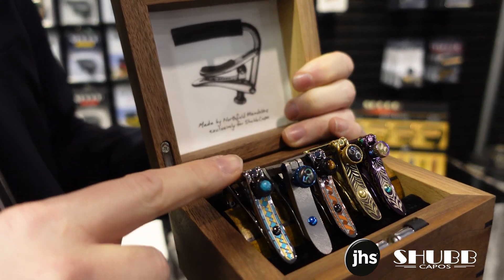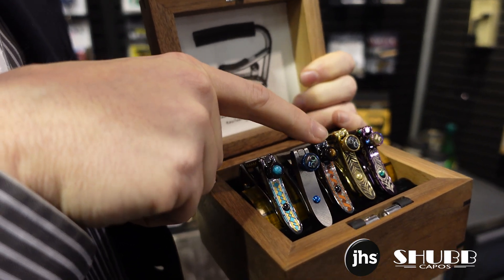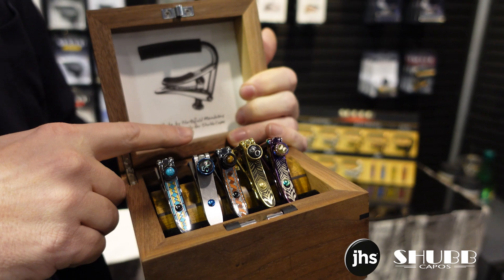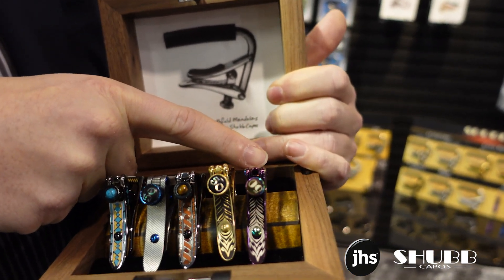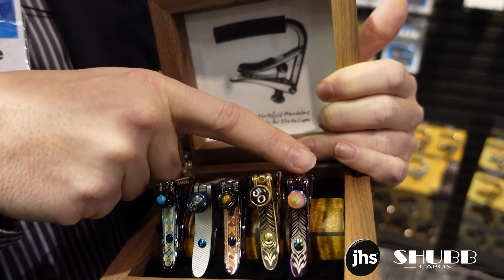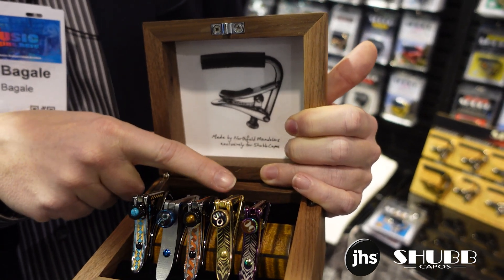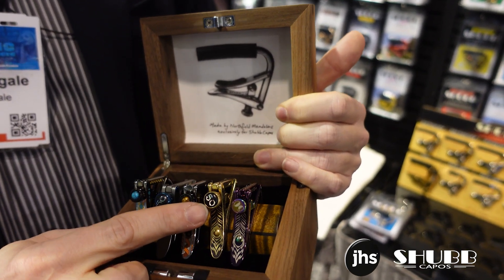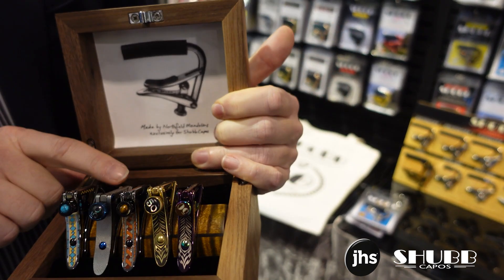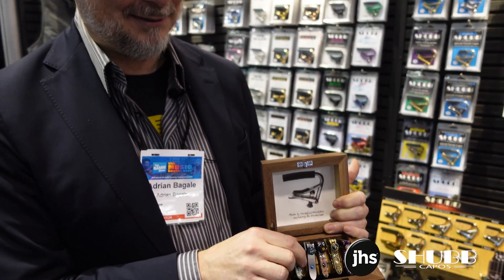We made some with an enamel inlay — we call this one the Blue Diamond. We made one with an enamel that looks like a guitar rosette; we call that the Rosette, with a tiger eye crystal. We made one that has a PVD finish like our famous Royale series, but in the color for 2023, which was magenta — it was the hottest color of the whole year. We made an engraved brass one with an inlaid ebony and abalone 50 to commemorate the 50 years. And we also made, for the first time in production, a solid titanium capo.